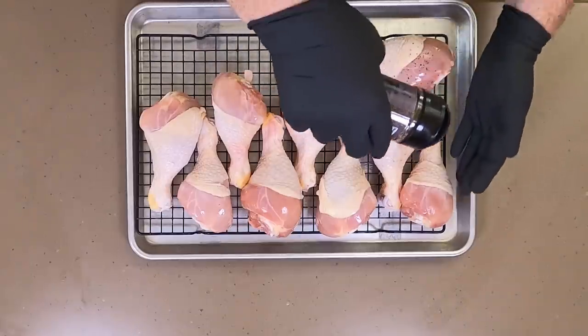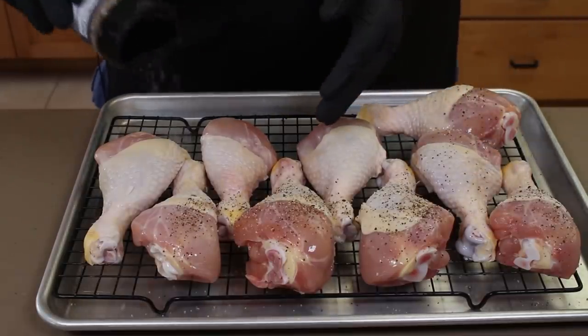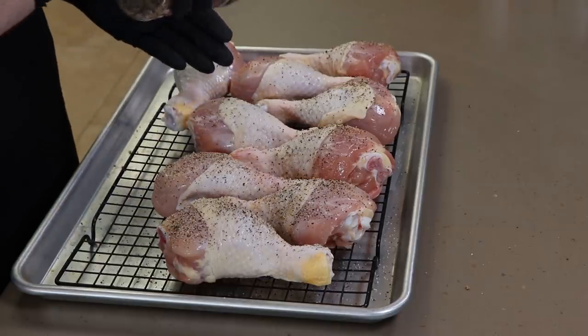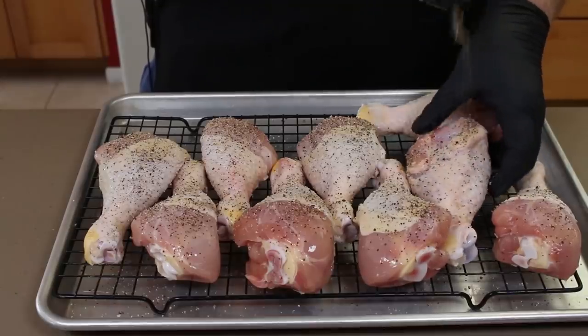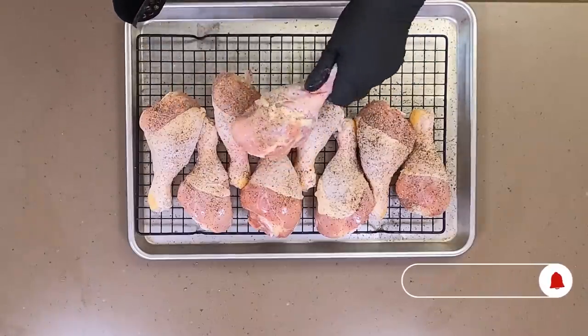I'm going to give a good coating to everybody here. These are just going to stay on this rack and this tray in the refrigerator overnight to help air dry. Keeping them up off the bottom helps with air circulation. We want to get all sides of the chicken — and seriously, look at these things, how big they are.